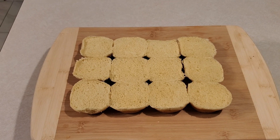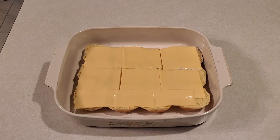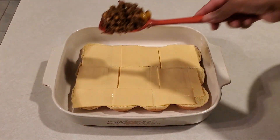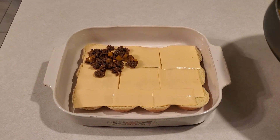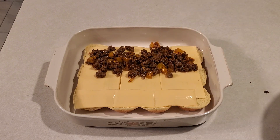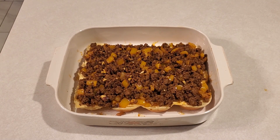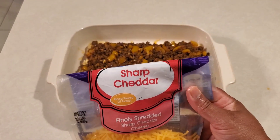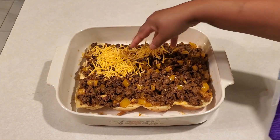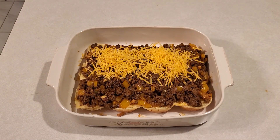This is the bottom part of the slider bun. Place this bun in the baking tray and spread it with sliced cheese all over the bun, then fill it with the fillings we made. Make sure the fillings are fully spread all over the buns. After putting the filling, cover it with some shredded sharp cheddar cheese.